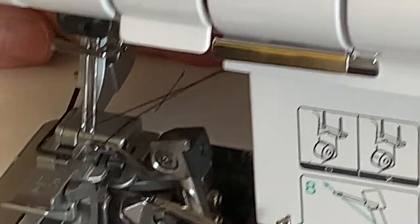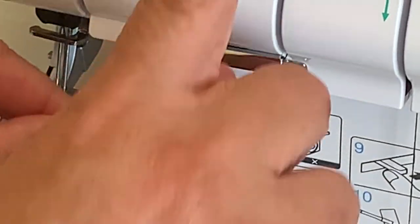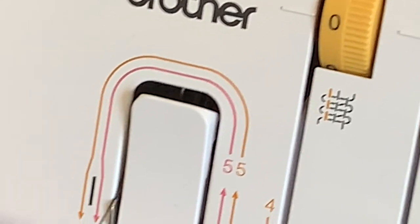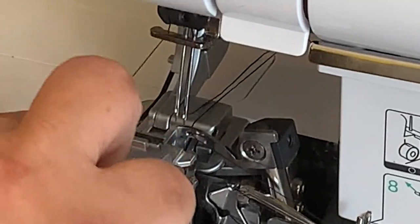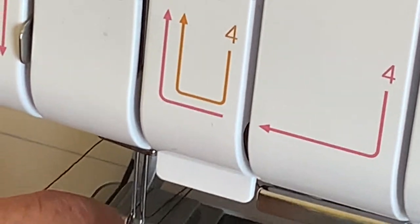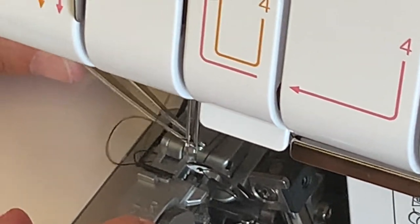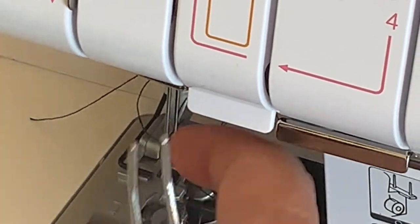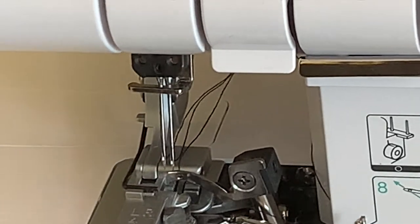We've got three done — almost there! This is the last one. It's almost the same as the blue thread except it doesn't go under this slit — it goes under here, and then you put it to the LEFT. Put it right behind here and thread it into the needle on the LEFT-hand side. Got it — let me just use my little tweezers to pull it through. Perfect! Now I'll pull them all out.